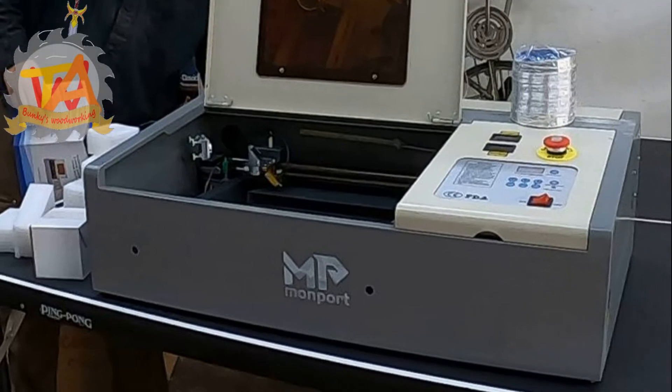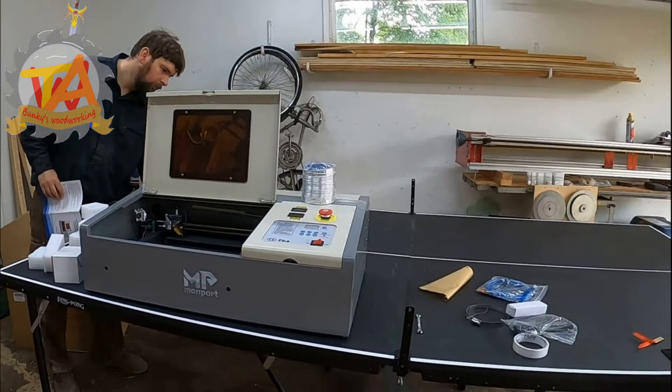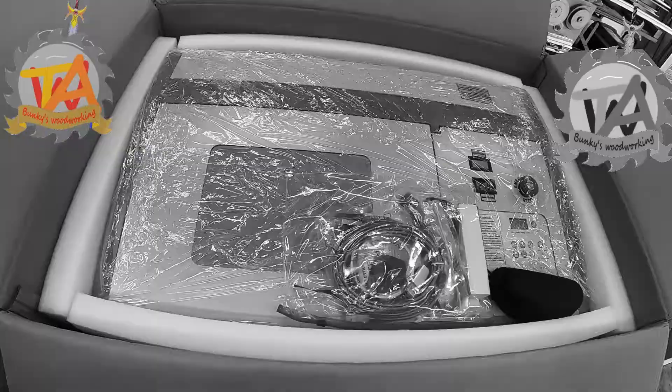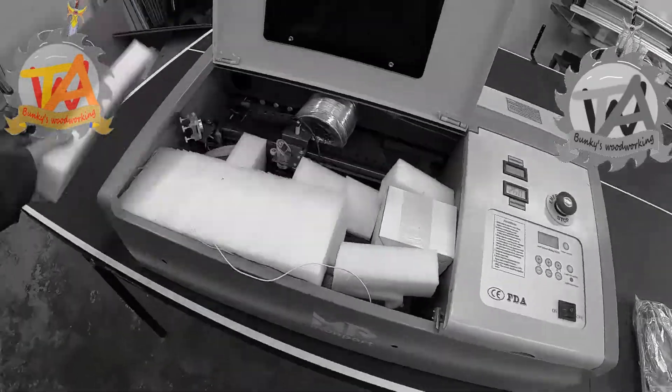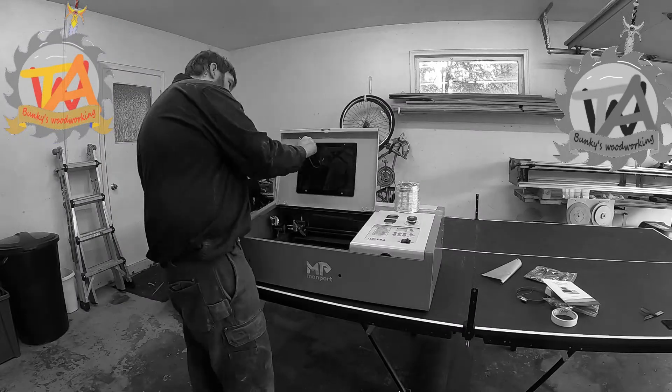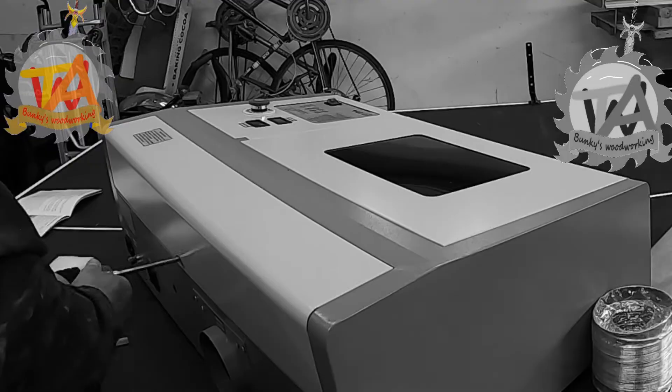Welcome to A Couple of Bunkies. Around July, Monport Laser sent us a laser engraver. If you're interested in purchasing the laser engraver we have, go ahead and use the link in the description below and use Timothy6 at checkout.